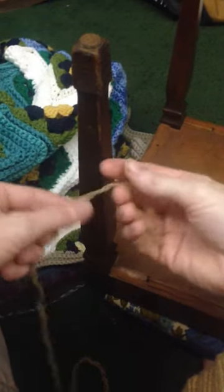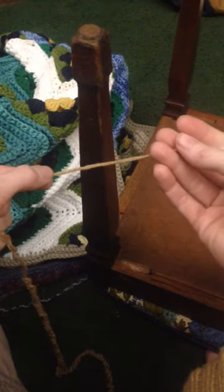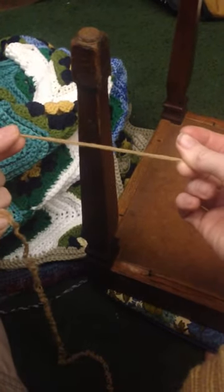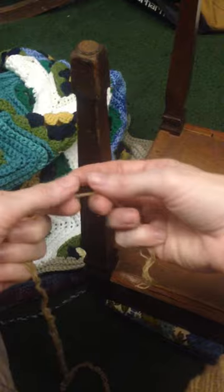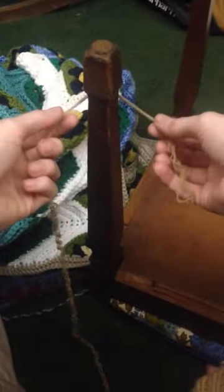Hello, this is Jenny Howard. I am making an unraveling tutorial for the Made of Change group — that is unraveling sweaters to have yarn to make a crochet blanket. I thought that this particular step would be best illustrated by a video, so I'm just going to show you how to make a half hitch.